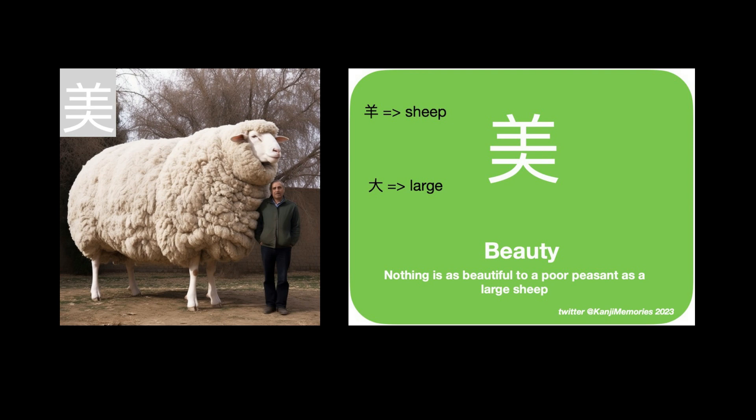Also pause the video and imagine yourself drawing the kanji until you have it perfect. Peep at the green card if you can't remember any detail of it.